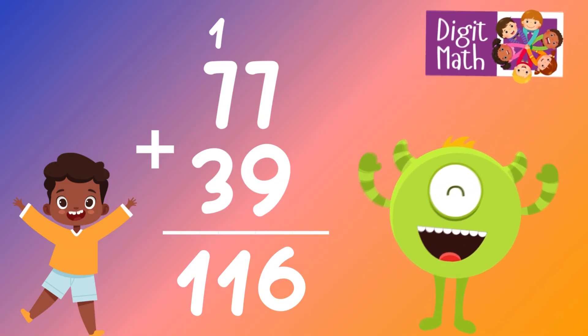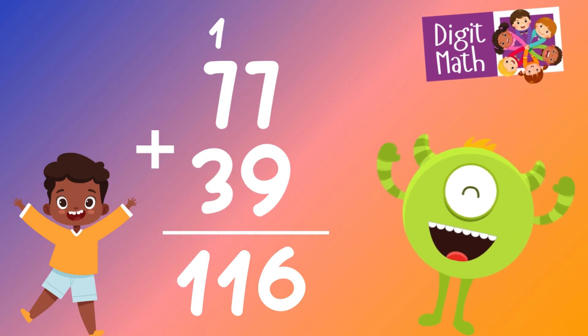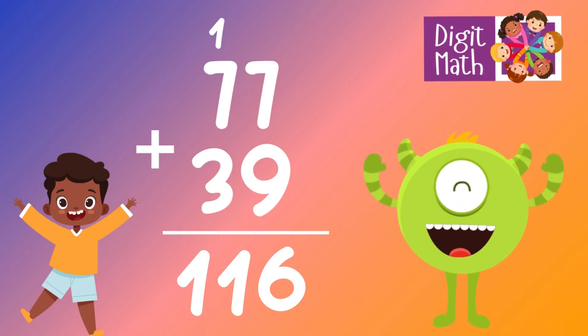So the final result is 77 plus 39 equals 116.